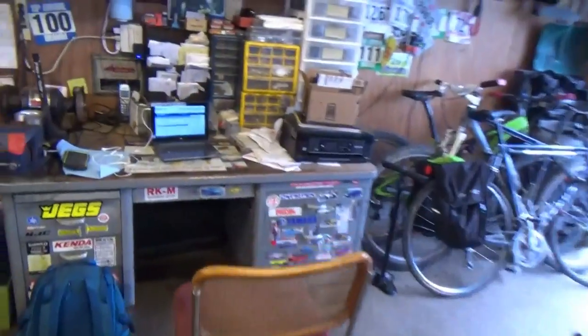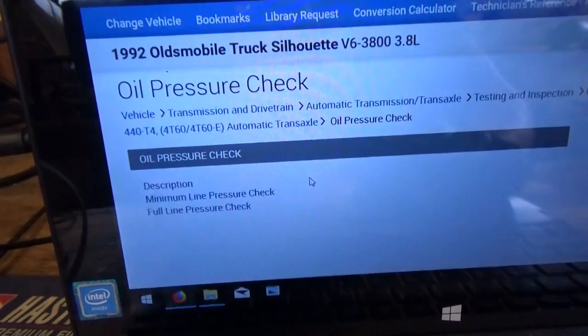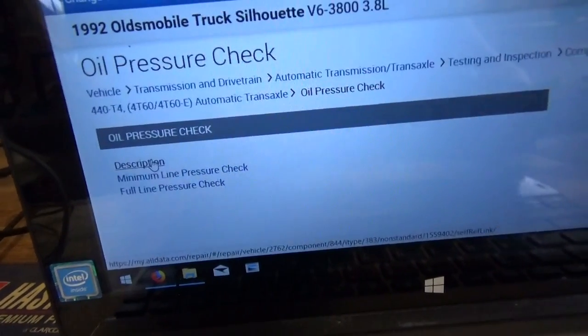If we come here in AllData, we have a nice description of the oil pressure check on this transmission. Here we go — '92 Silhouette, oil pressure check in the transaxle, minimum line pressure check and full line pressure check.' Let's read the description.